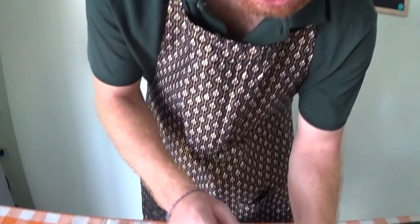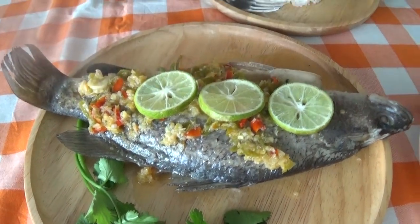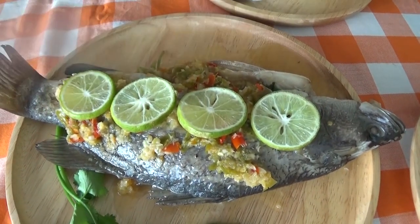And now we've transferred it onto the plate and we're just going to put some final touches to garnish the fish with some extra slices of lime, just in case it's not sharp enough.